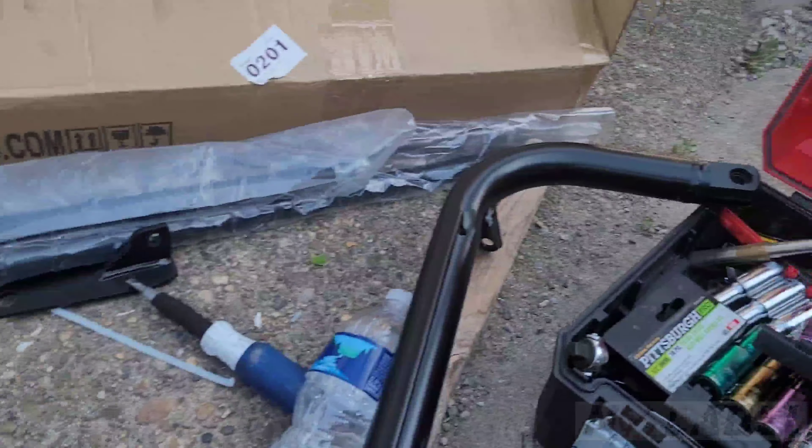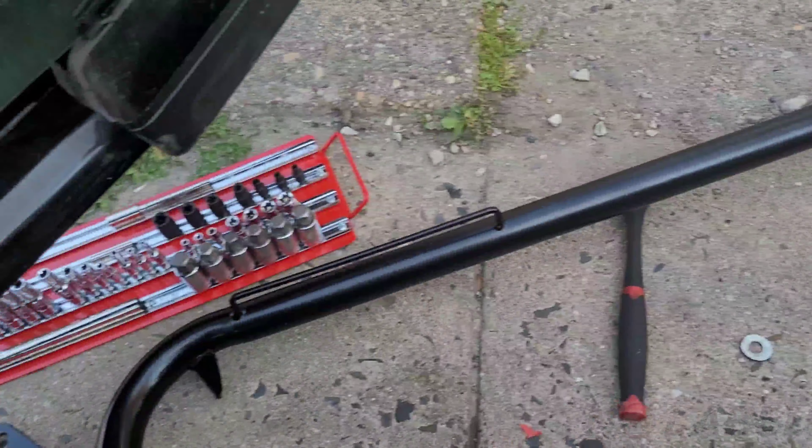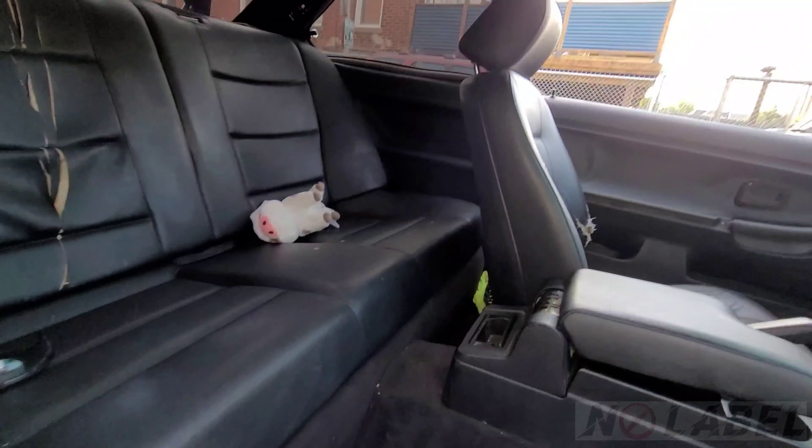We're gonna try to put in our harness bar today — my bad, got COVID. I wish it was more simple, it's not. I've never done it, so to me it's not like Ikea where you know where everything goes. Here we are with all of our parts. Got the seat removed.